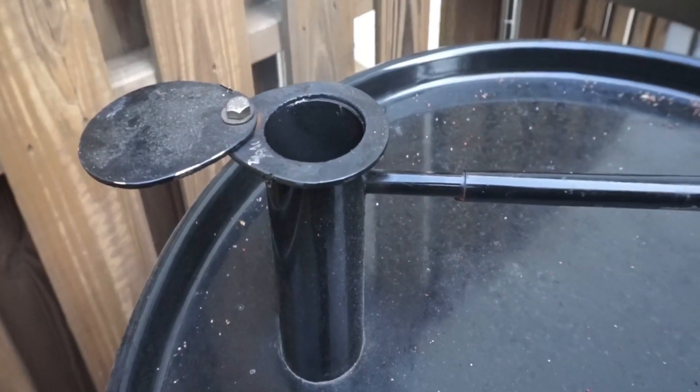Just to recap: we've got 22 ribeyes going into the drum smoker. I took them fresh out of the fridge, seasoned them up — didn't oil them down at all. I want that cold meat to absorb as much of that smoke as it can. I also put the seasoning on last — I didn't want the seasoning to start drawing moisture. So fresh out the fridge right into the drum smoker, letting the temp of the meat come up slowly — just like you'd leave a ribeye out about 30 minutes before searing so it's not cold in the middle.